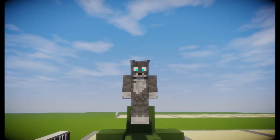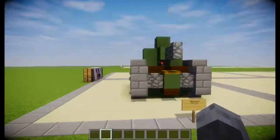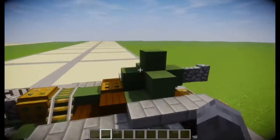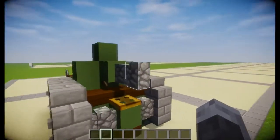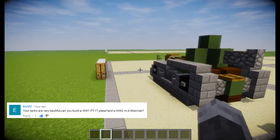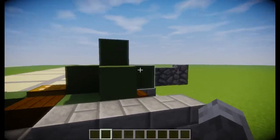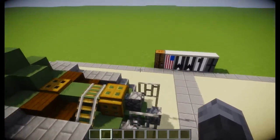Hi, ZF9611 here, and welcome to another tutorial video. Today we'll be covering the Renault FT-17 light tank of World War I. This video was requested by Inri0202, and he also requested another tank which will be coming soon, but this is the one that fits the World War I theme we've been going with recently.